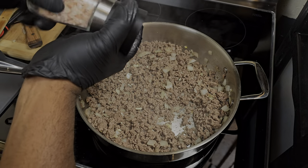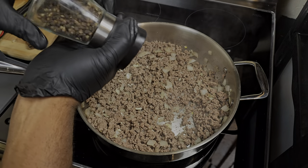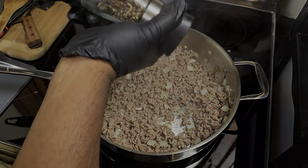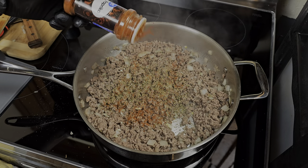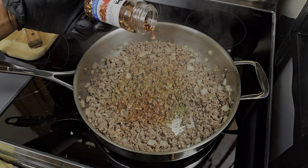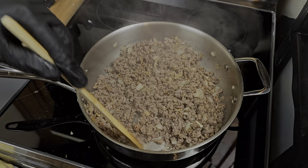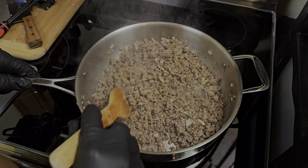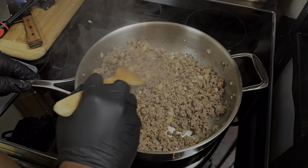While that garlic becomes fragrant, I'm gonna season the ground beef. Going in with some salt, then ground pepper, Italian seasoning, paprika, and a little bit of red chili flakes. Give it a nice stir. Your house — or your dorm room, wherever you're cooking — should be smelling absolutely delicious from that garlic.